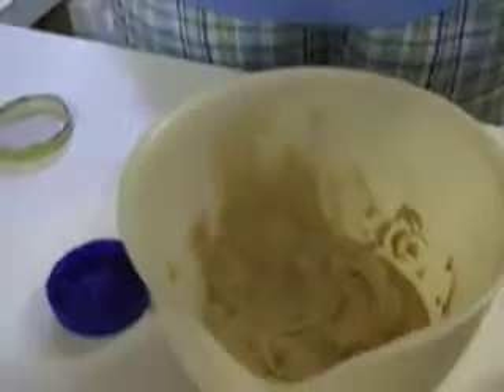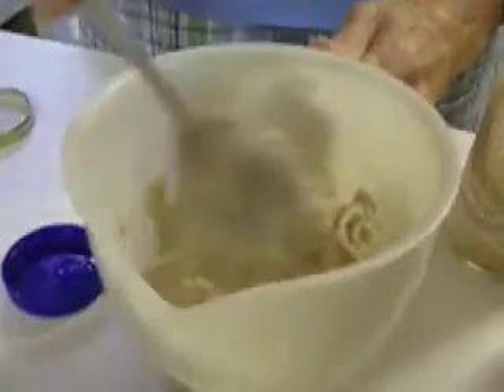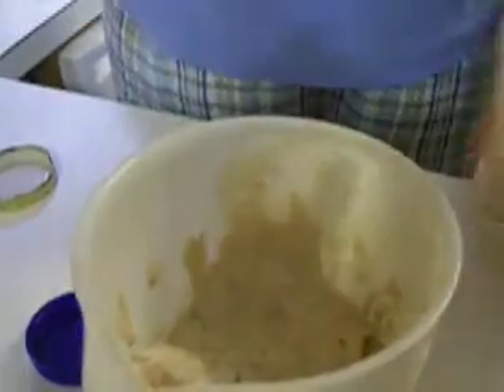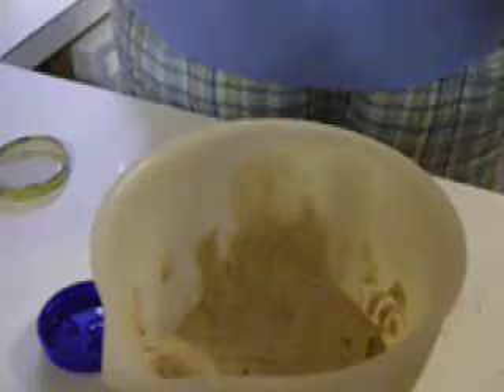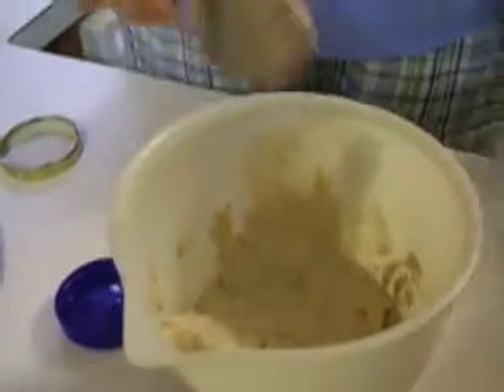The batter will be thicker than a normal batter that you will be using to make Injera with. However, it will end up being thin once we add water and continue on with the process.